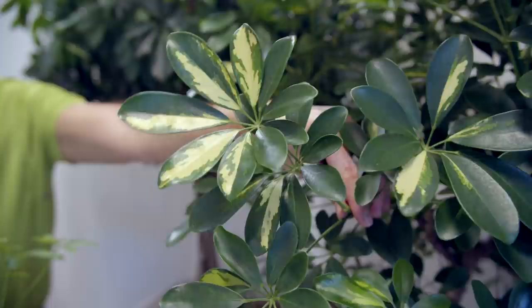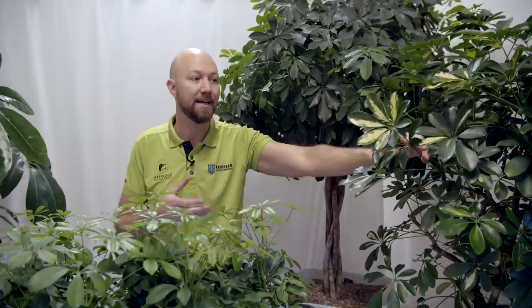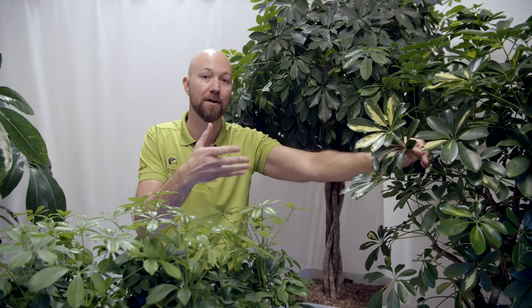Another variety of the Schefflera Arboricola is the Gold Capella — we have that one here and it is a variegated form of this plant. Variegation just means that it has different colors on the leaves. This is a chimeral variegation, which means that it's not a stable variegation — it could just transition and start to become full green. If you want to know more about variegation we have a video on that; we'll put a link so you can go and watch that later.